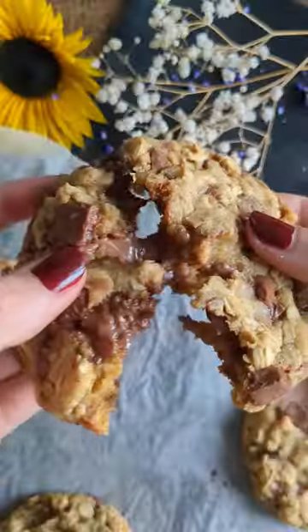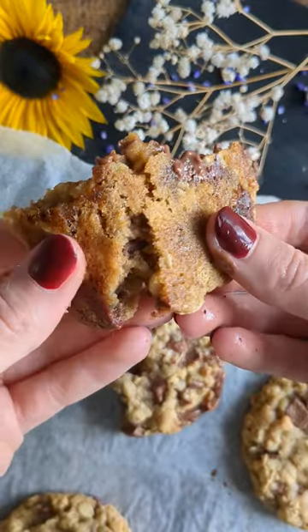So, chilling the dough for 20 minutes is not worth it, if you want a cookie as quick as possible.